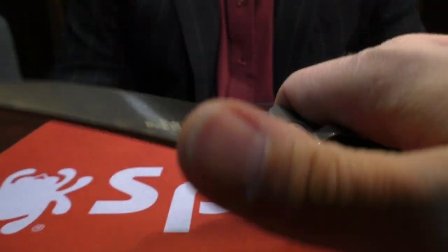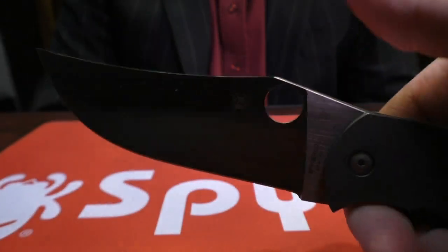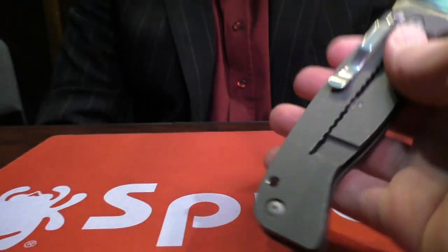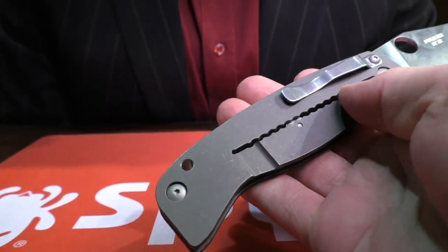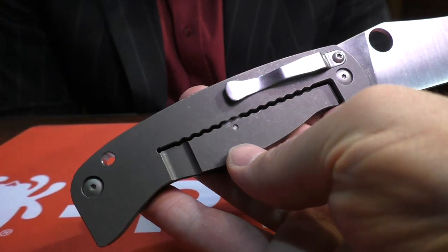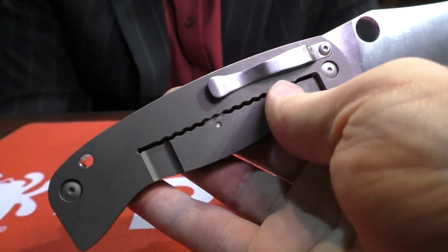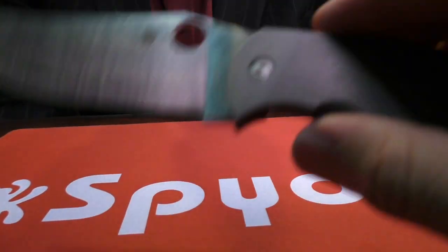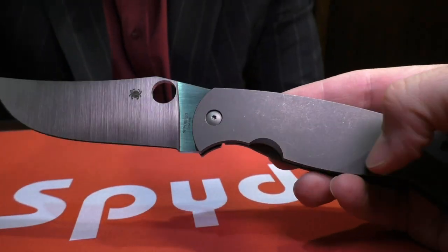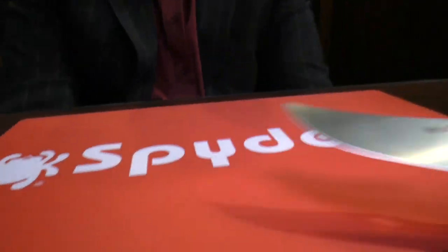As Eric mentioned, the rounded top spine means no jimping — if you've ever used a knife for long periods with your thumb up there and sharp jimping you'll know your thumb starts to get raw and painful, so having a nice rounded spine can be really nice. As for the little teeth on the spine, they really don't have a purpose besides aesthetic — Farid thought it would be a nice touch to add the little squiggly in there. It is available now, though the price is something you'll have to look up.